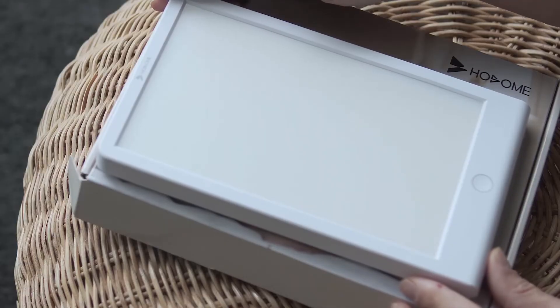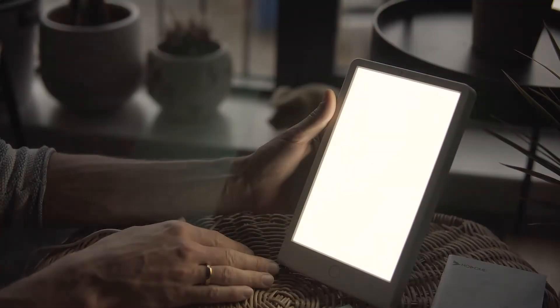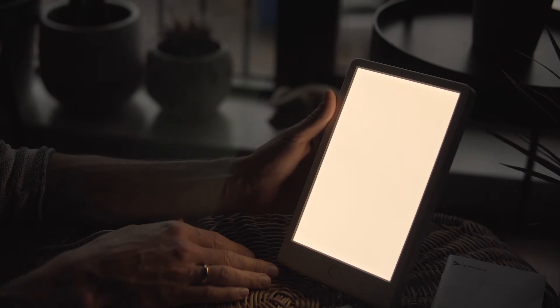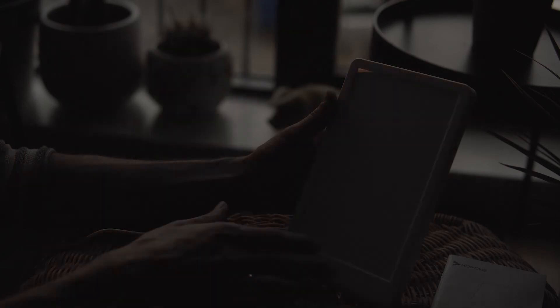The light has three color temperatures which can be easily changed by the touch control button, and with a long press you can lower or increase the brightness level, so it's really easy to control.